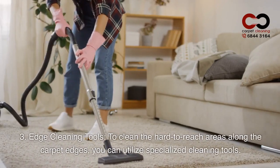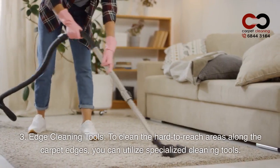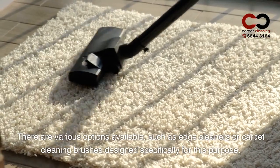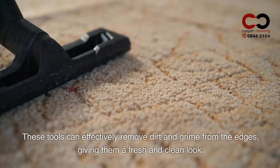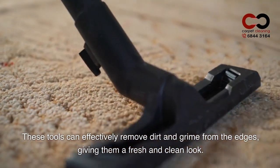3. Edge Cleaning Tools. To clean the hard-to-reach areas along the carpet edges, you can utilize specialized cleaning tools. There are various options available, such as edge cleaners or carpet cleaning brushes, designed specifically for this purpose. These tools can effectively remove dirt and grime from the edges, giving them a fresh and clean look.